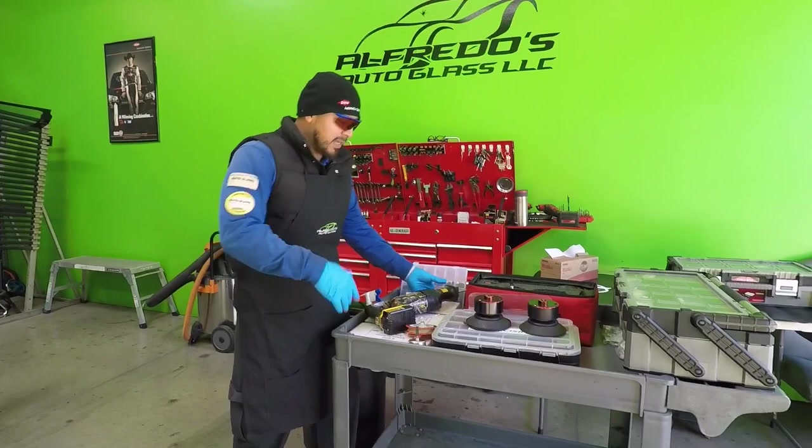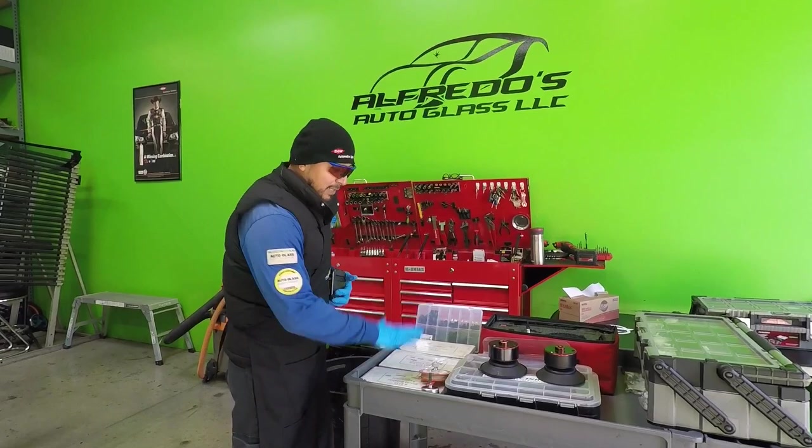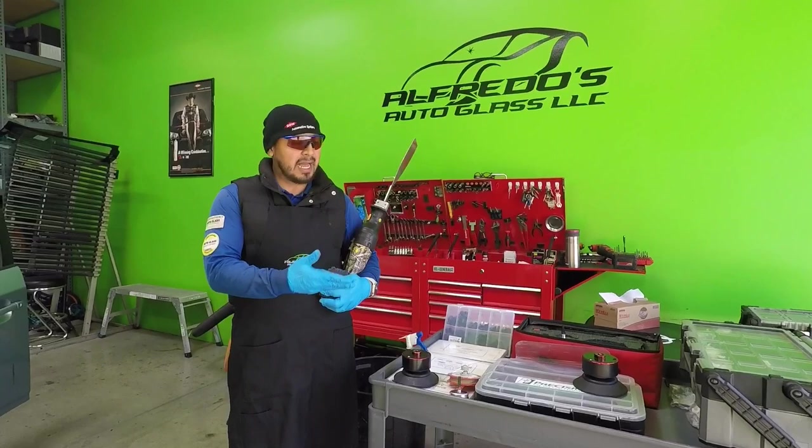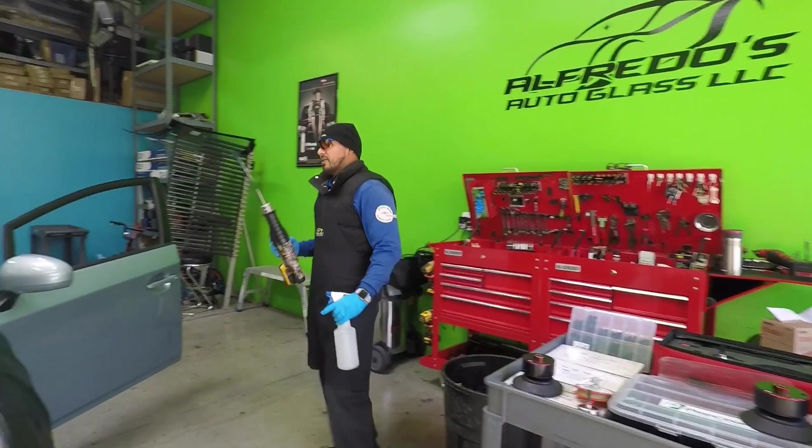Let me get started — I already have things prepped and I want to have time to do a video for the clips today. I've got these kit plates that I've been using for years, and there are new clip kits that came out that I want to talk about. I've had them for over two months now, so let me get started by doing this one.